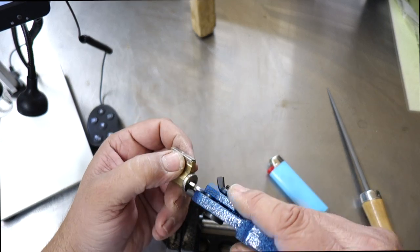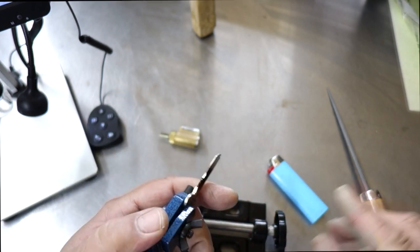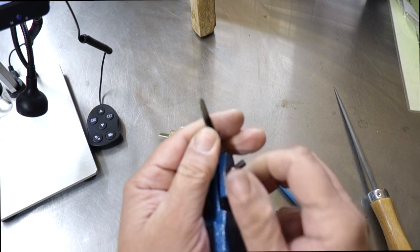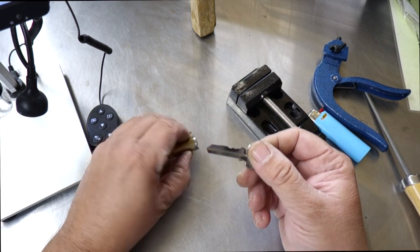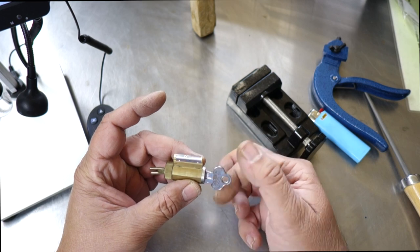Okay, we're turning — we're turning nicely. Just a little bit of resistance. I can see there's a bit of a mark on the first one. And then we have our key — that's it. I have impressioned these two pins. Put it in. How well does that turn? Beautifully.